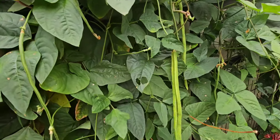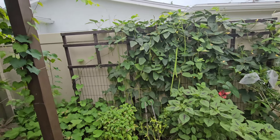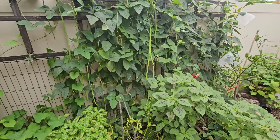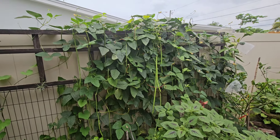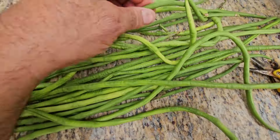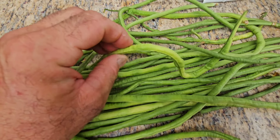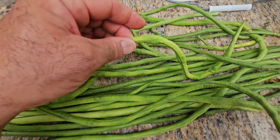These yard long beans only grow in the summer. In winter they start getting all kinds of diseases and crash — they don't like the cold at all, but love the heat and rain. One thing you definitely have to do is keep your eye on them. This one is only about one day too late. These other light-colored ones are still edible but not going to be as tasty.